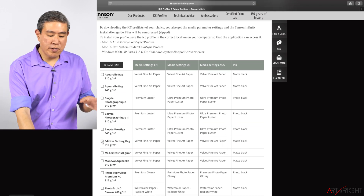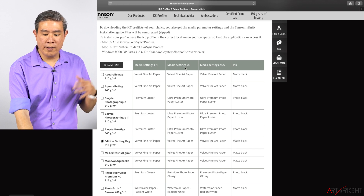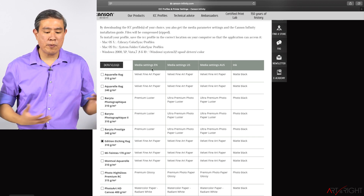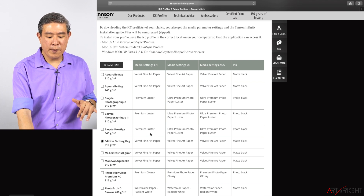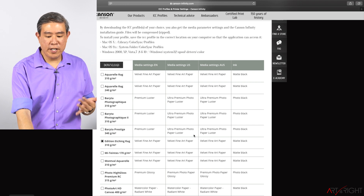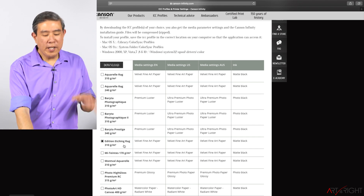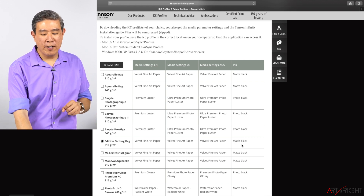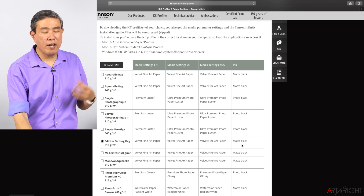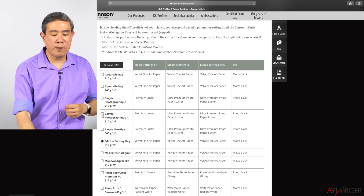The paper I'll be printing on is Edition Etching Rag, so I'll check that. They have media settings for different regions, for example EN, US, and Australia — EN is probably England and Europe. Some papers have different settings; for example, the Baryta Prestige uses Premium Luster in one region but Ultra Premium Photo Paper Luster in two other regions. On the Edition Etching Rag, it's Velvet Fine Art across the board, and it's matte black ink. If you have multiple papers from Canstone Infinity, you can check them all and download all those profiles together.